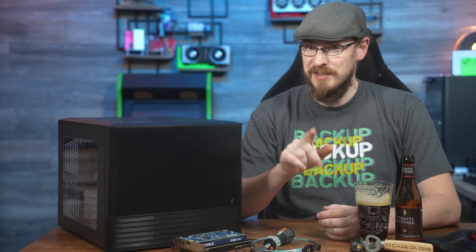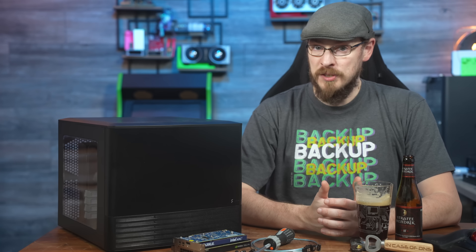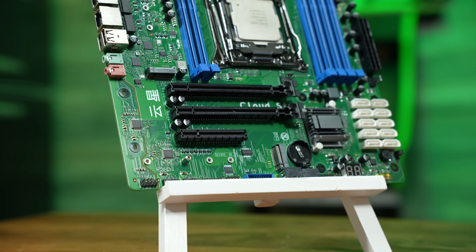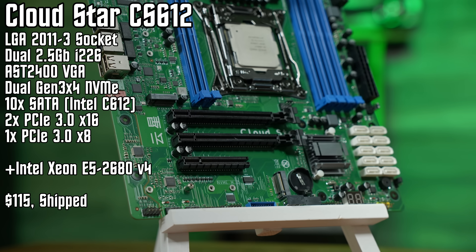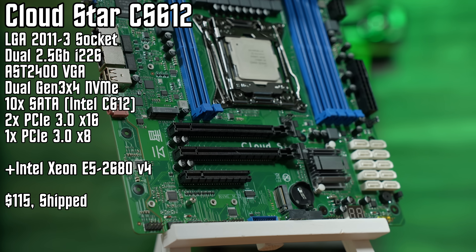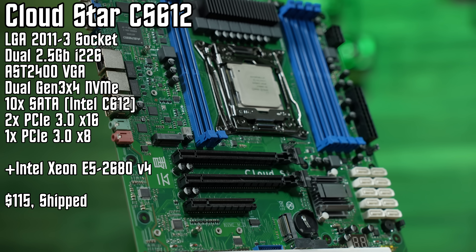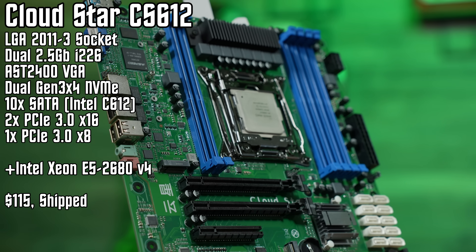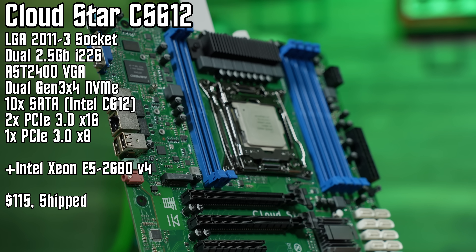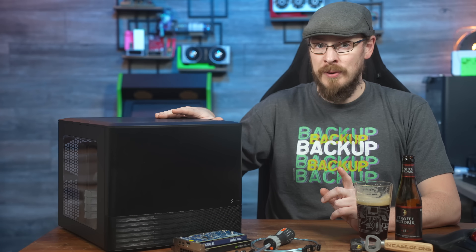But probably the best feature of this motherboard is the price. The CloudStar board comes in at just $115, and if that was the price for just the motherboard, it would already be an instant-buy recommendation from me. But the price comes prepackaged with an Intel Xeon E5-2680v4, a 14-core, 28-thread Broadwell CPU — plenty of power for a NAS or mid-range VM server. Or, like I built here, a little bit of both. On the table next to me today is the legendary Fractal Design Node 804.